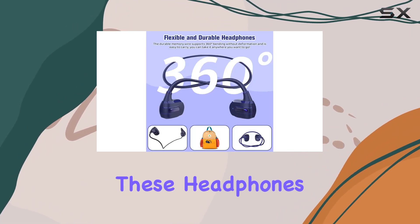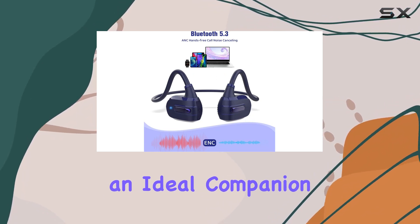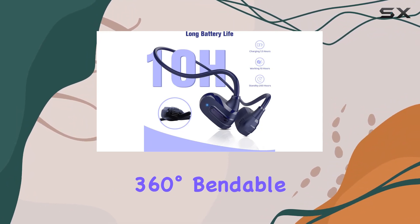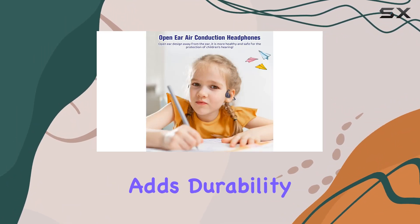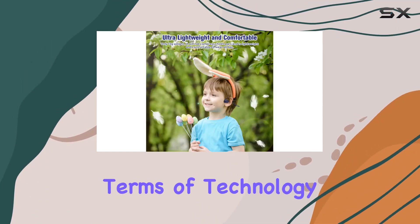Weighing in at just 13g, these headphones are ultra-lightweight and comfortable, making them an ideal companion for kids throughout the day. The 360-degree bendable and non-deformable memory aluminum construction adds durability, ensuring these headphones can handle the rigors of school life.